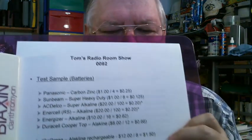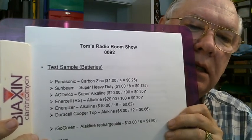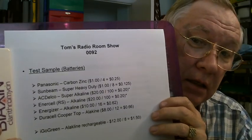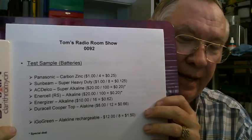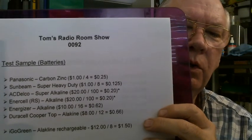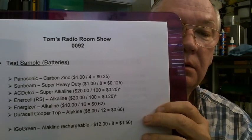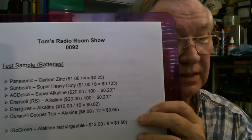What I did is I made a test sample. Here are the batteries that I tested. First one was a Panasonic carbon zinc — it wasn't even an alkaline, so that was kind of dead out of the gate. Here I'm trying to show you the cost: I got four carbon zinc batteries for a dollar, so that's 25 cents a piece. This is important later, so write this down — it'll be a test.